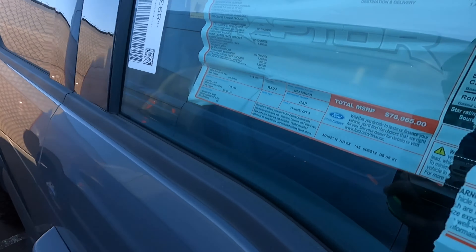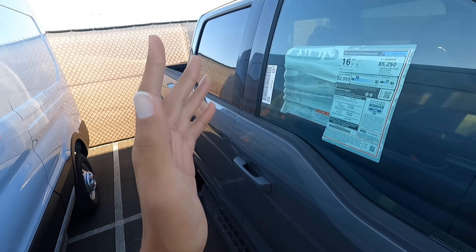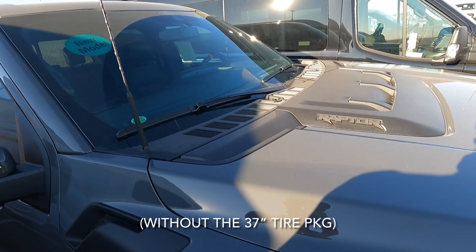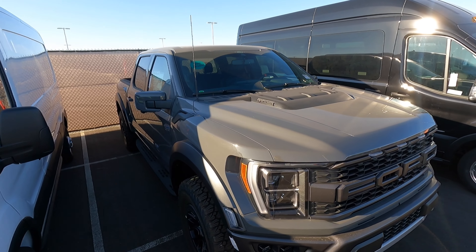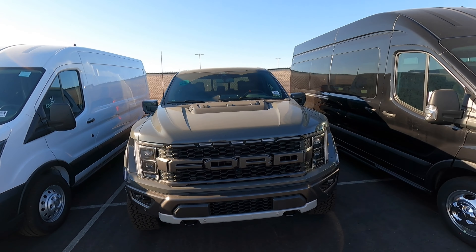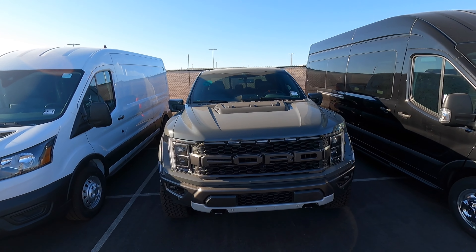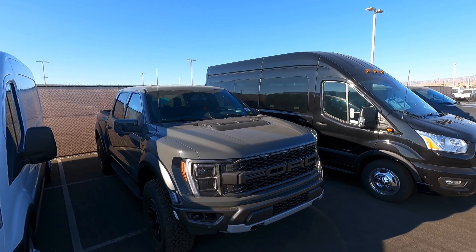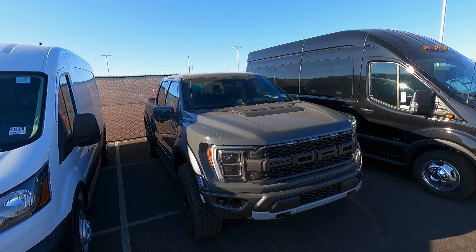Let's look at that window sticker one more time to see the final MSRP. It looks like it was $78,965 — so a fully loaded Raptor is about $79,000. The Tremor I showed you guys earlier was about $71,000, so the Raptor is a little bit more expensive. If you don't need the all-out Raptor you can go for the Tremor, but if you want the most off-road capable, craziest F-150 you can get, the Raptor is the way to go. If you enjoyed the video please give it a like, subscribe, and let me know what you think of the new Raptor in the comments!